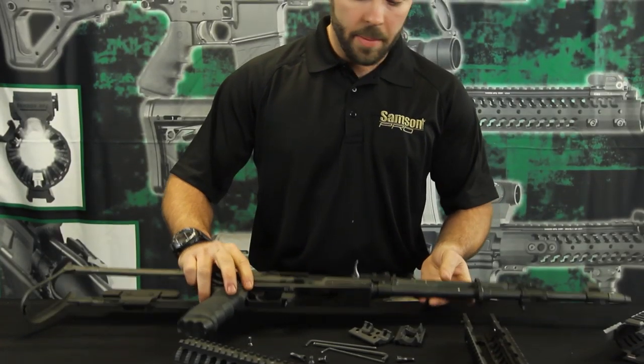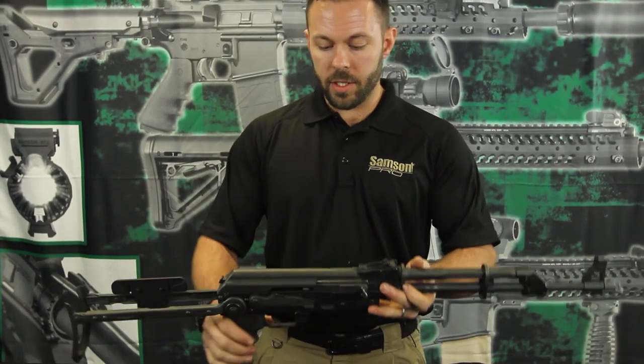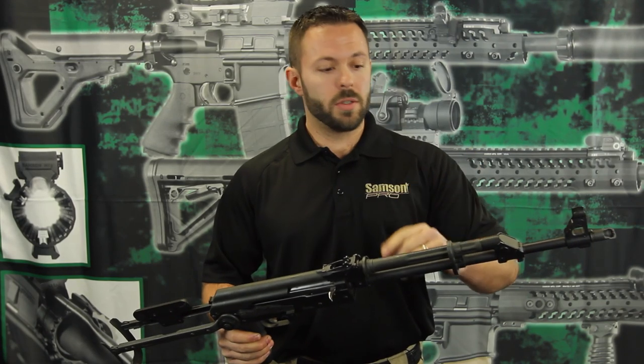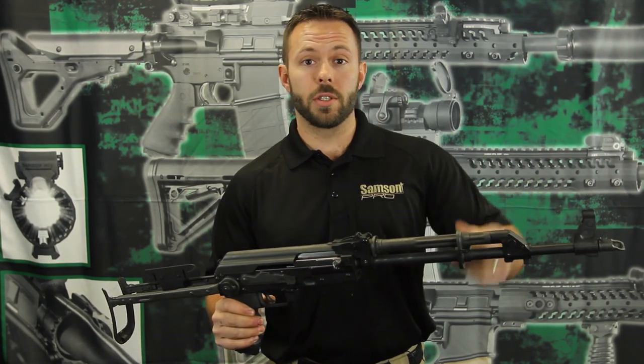The rifle that we are going to be demonstrating the install process on is a Sentry underfolder chambered in 7.62x39. We've already taken off the wooden handguards and cut off the grenade launcher sight.